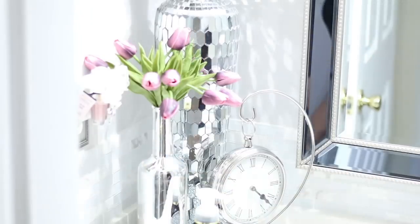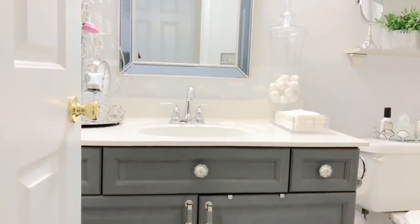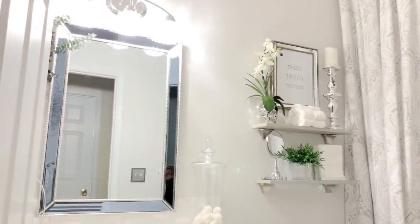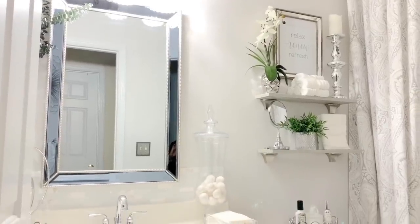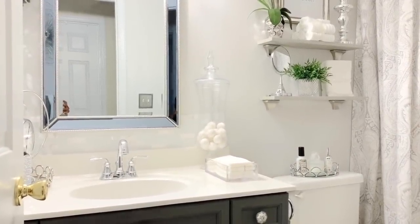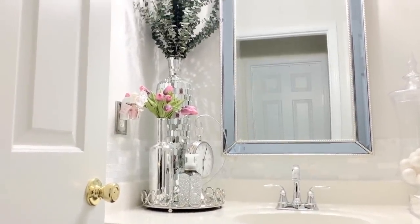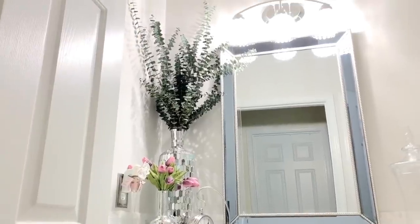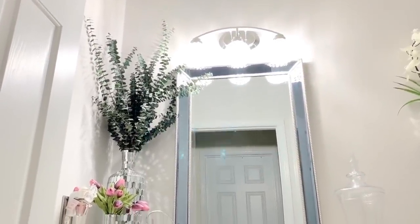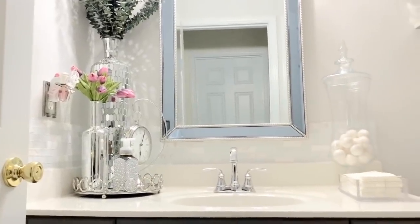I'm going to give you an overview of everything I've done in here. This is the first video of two videos that I'm going to do — the second video I'm going to show you shower curtain styling, towels, towel displays, and lighting in here. So if you like decorating on a budget, home decor, DIYs, or anything home related, go ahead and click that subscribe button so you don't miss out on anything.